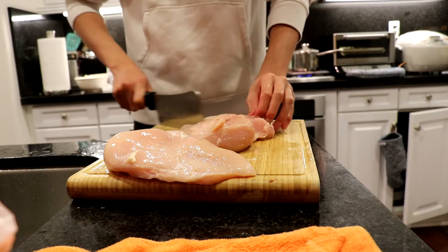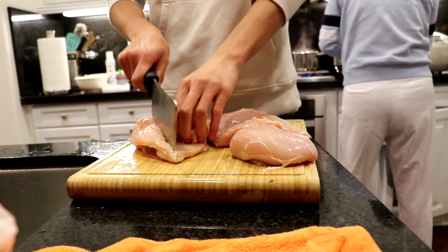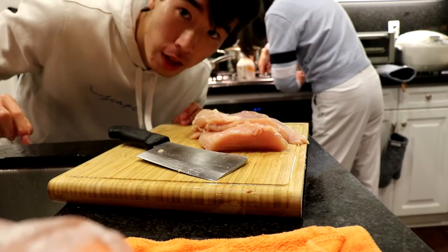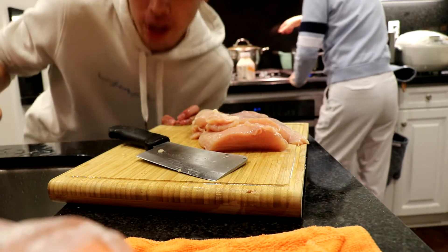Alright, dinner time. We're gonna be cooking again. This time we're using chicken breast instead of chicken wings. It's gonna be a quick one to prepare. You gotta brine the chicken — brining means soak it in salt water for 15 minutes. Now that I've cut the chicken, I'll brine it.